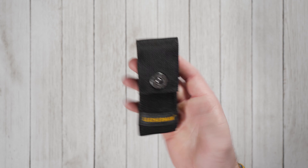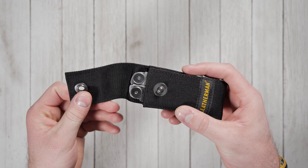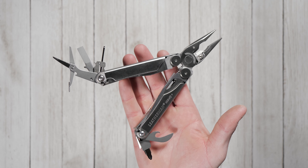Also included is a nylon sheath which can be attached to a belt or MOLLE system for easy carrying and access when you need it. All Leatherman products are backed by a limited 25-year warranty against manufacturer defects.